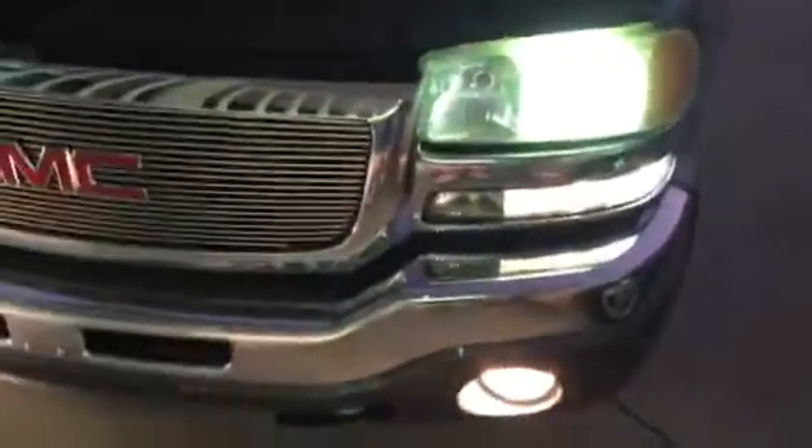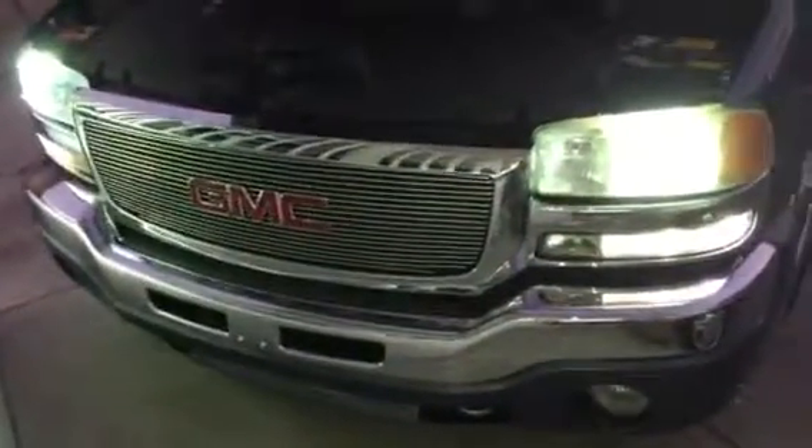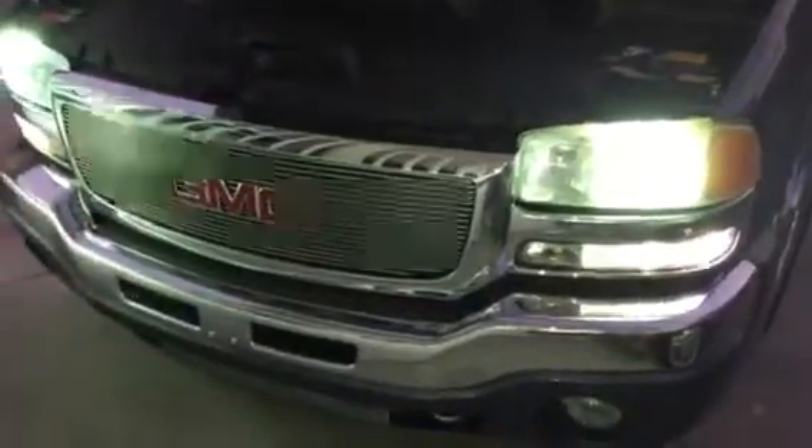Now turn the highs off. Highs and DRLs are off. I can still turn off my fog lights independently. Yeah, I like that option.